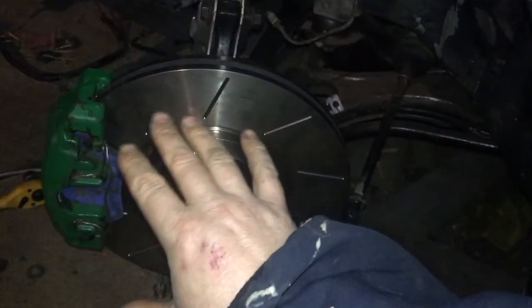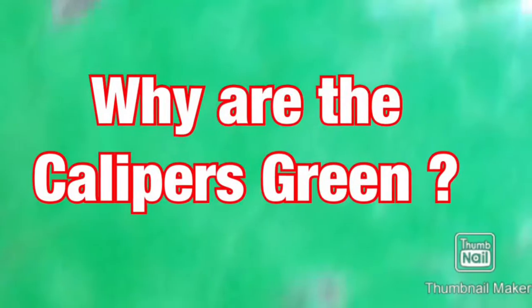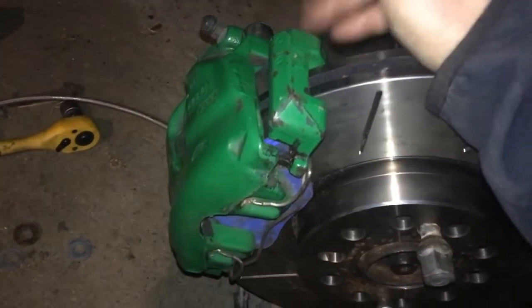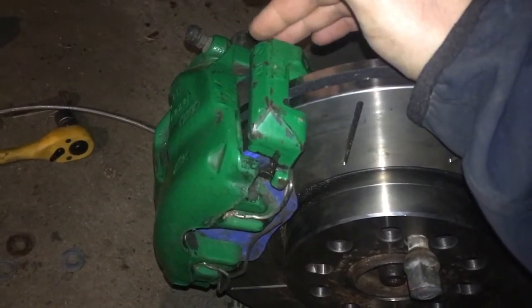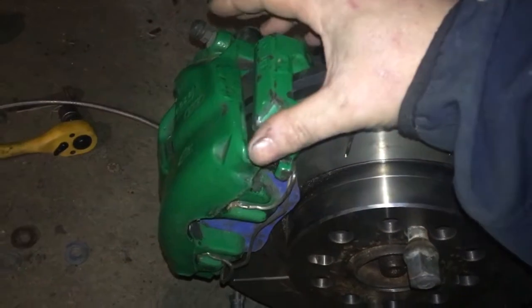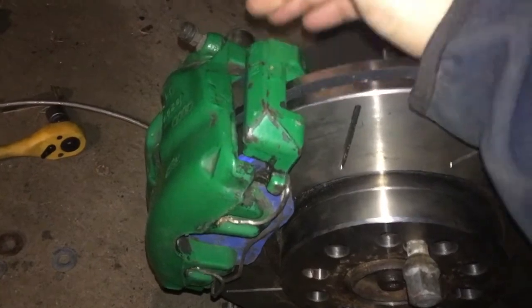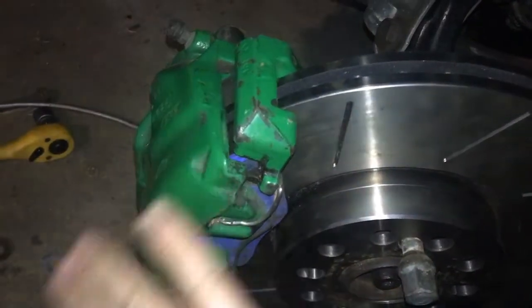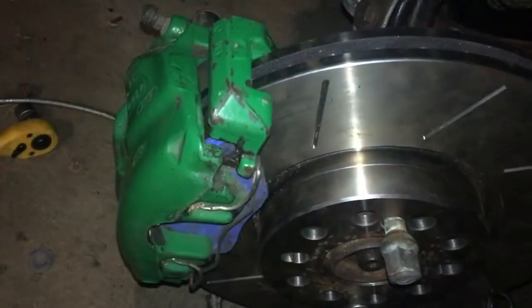As far as brakes go, I'm absolutely delighted. I have 312mm discs, big calipers - they're single pots but I'm delighted with them. Why are they green? I looked it up and as far as I can work out they're either off a Seat Leon, Skoda Octavia, or Volkswagen from the VAG group. Some are green, some are red, some are yellow - they're all exactly the same, just different paint from the factory. Maybe eventually I'll paint them red, but for the moment they're staying green because it's a bit weird and unique.